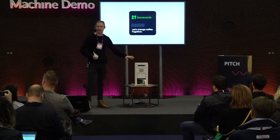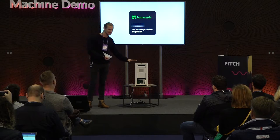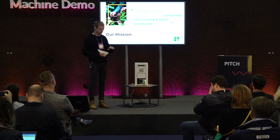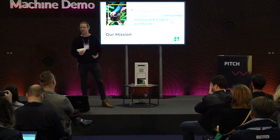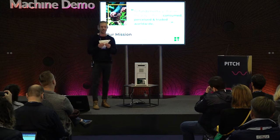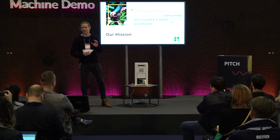We have two mission statements. The first is to change the way coffee is consumed — this machine is the tool we're going to use to do that. We offer our green beans in a single portion pouch. We don't work with pods or capsules; we work with a pouch — 100% biodegradable, sustainable, and you can upcycle it, and I'll show you how.